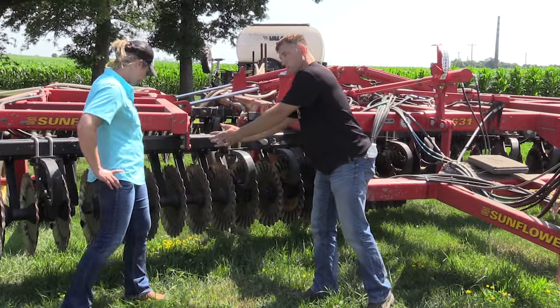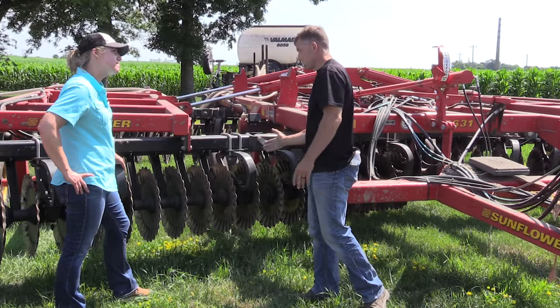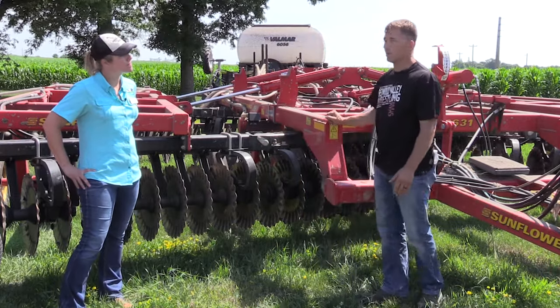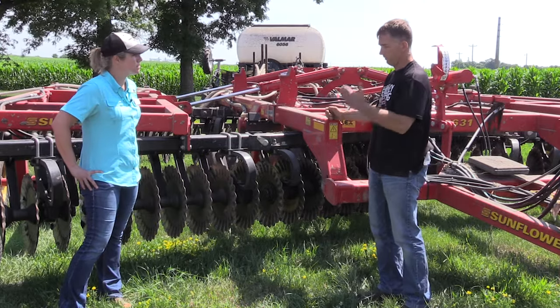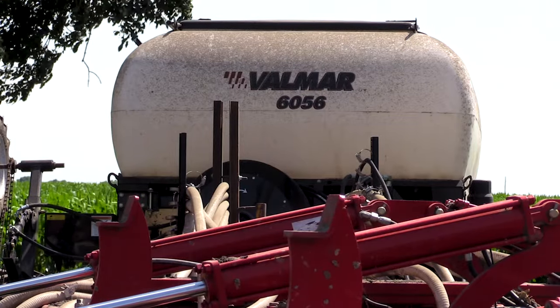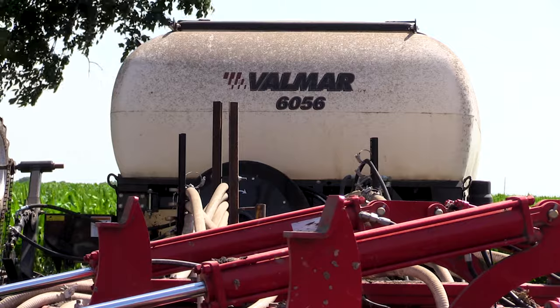It's nothing nearly as aggressive as a disc. It's not a straight blade like a Great Plains turbo tiller, a Krauss accelerator, or any of those others that have true straight blades, so it moves a little more. The Valmar seeder was added in 2018 — I bought that.